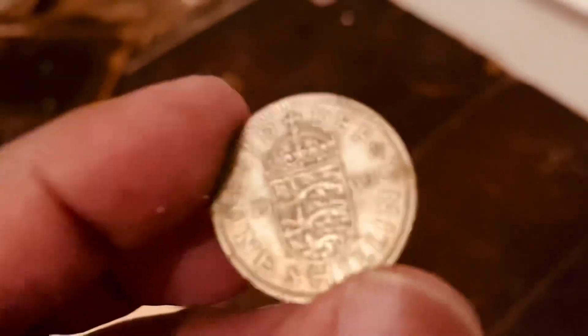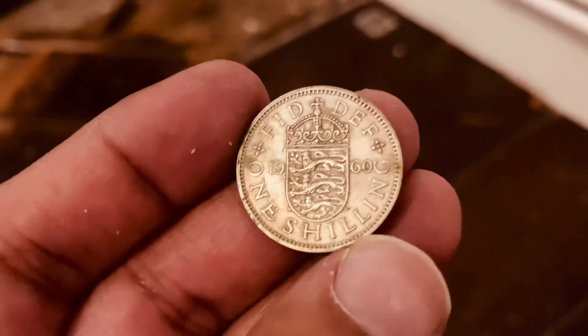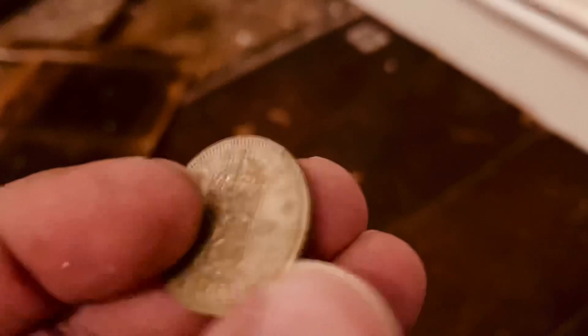There is a 1960 coin — you can see it clearly — one shilling. I don't know how much it's worth now. Maybe a million!